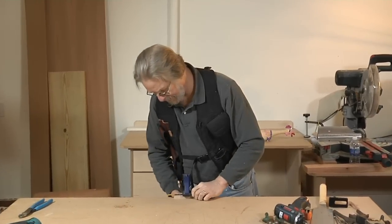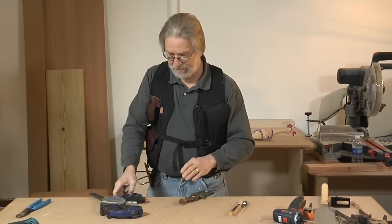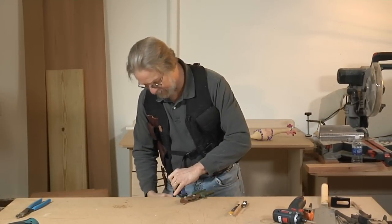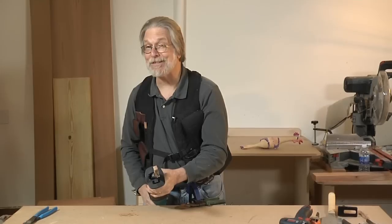Alright, ready to go. I'm also going to clamp the workpiece here because this thing is going to exert some sideways pressure and it's going to want to drag it off the workbench. Let's clamp our blade in and see if this works.